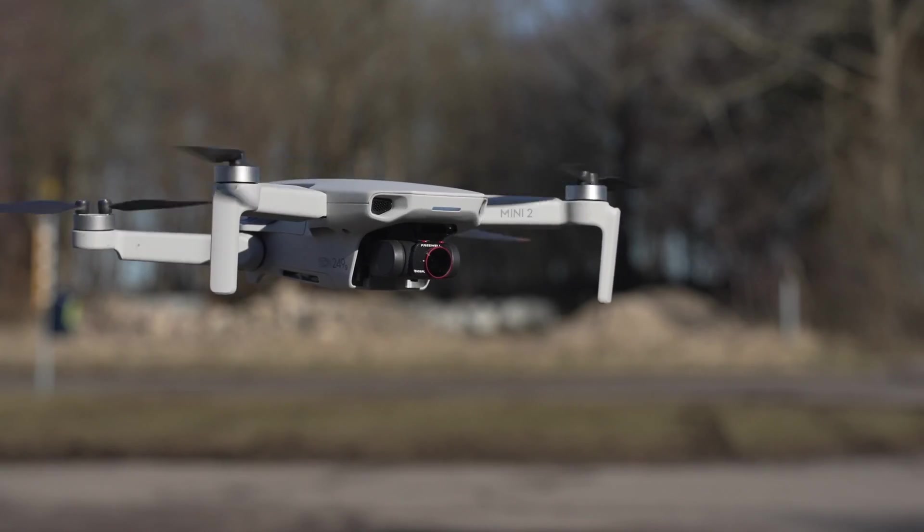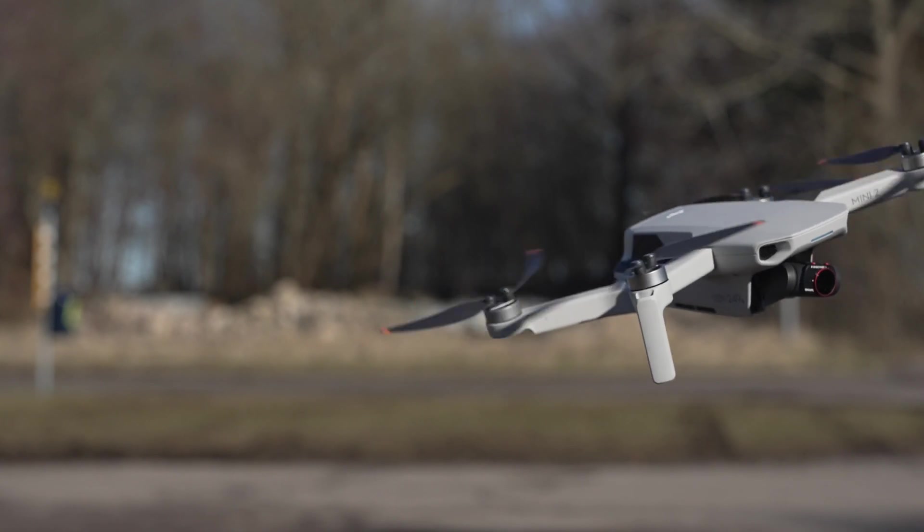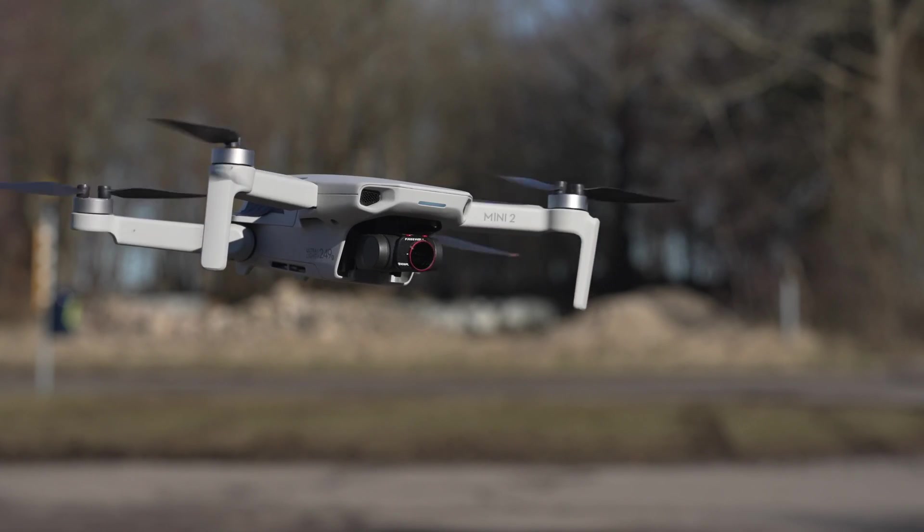We rarely see this tilt because the camera is nicely stabilized with a three-axis gimbal. In fact, it would be impossible to get any usable footage if the drone had not applied some kind of stabilization.